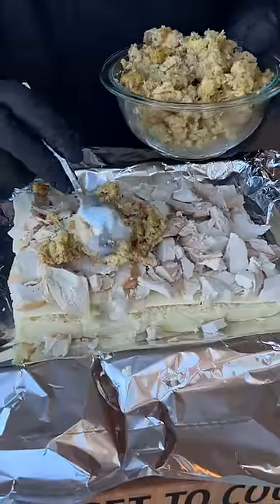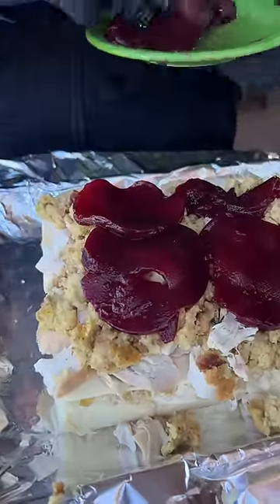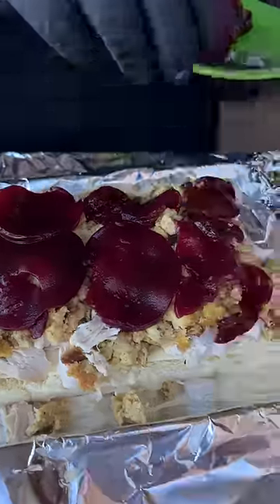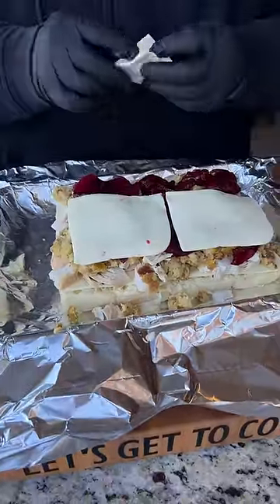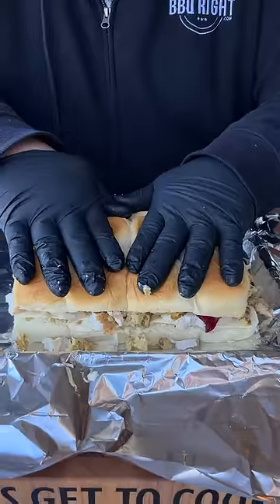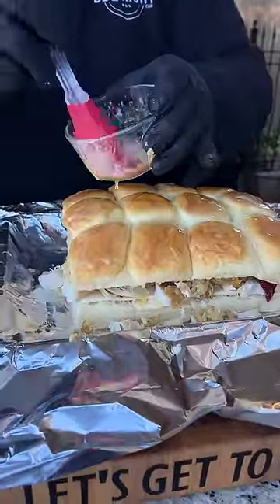Now we're going to add that leftover dressing or stuffing, whatever you have at your house. I'm just layering some of that canned cranberry sauce right over the top of our dressing. Then I'm going to add one more layer of that white American cheese right over the top. Now we're ready for those top butter rolls — brush it with a little melted butter, because you never can have enough butter.